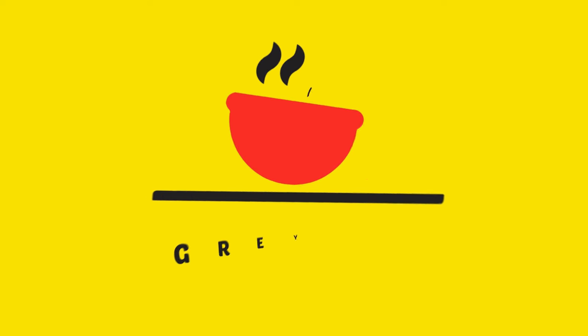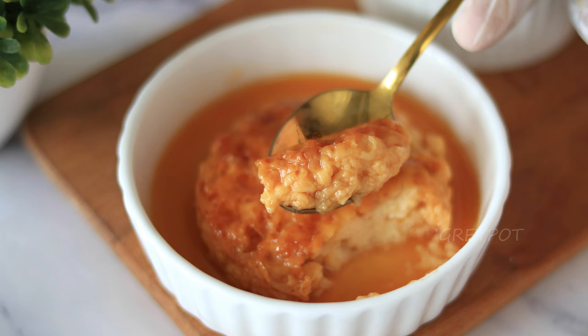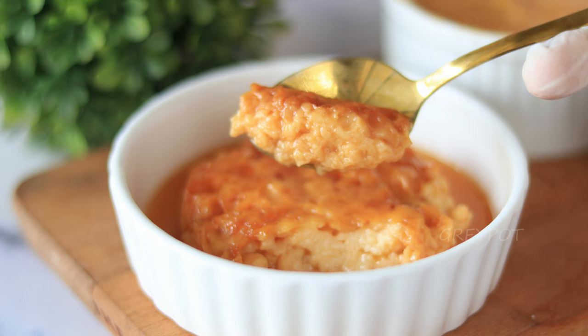Hello everyone, welcome back to our channel! In this video, we'll show you how to make delicious flan or custard pudding in the microwave using simple ingredients and easy steps. This microwave flan recipe is perfect for when you're craving a sweet treat but don't want to spend hours in the kitchen.